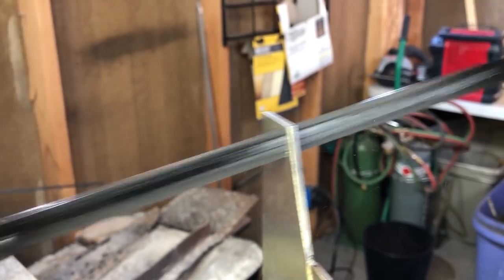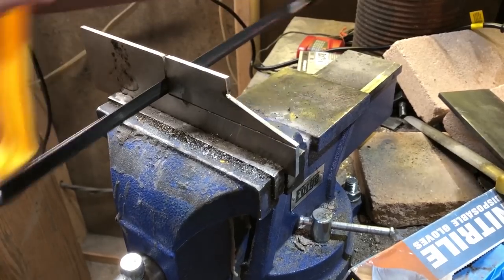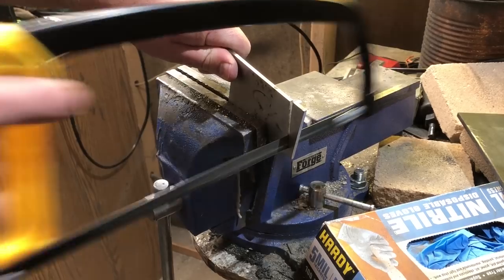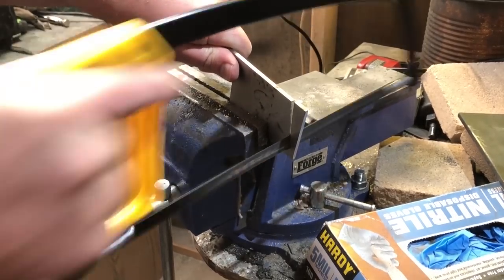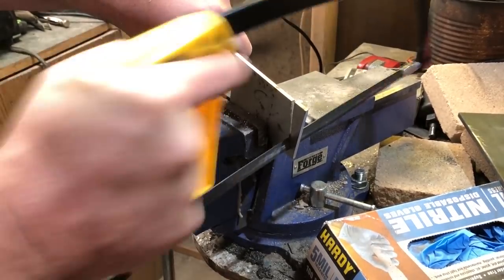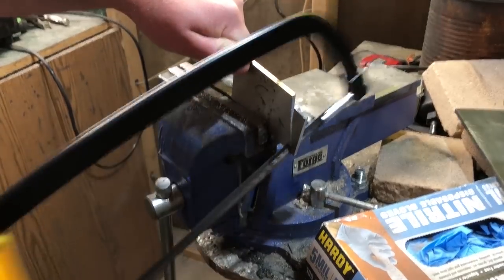Of course, this is going to take a lot longer than it would with a power tool. I've seen people use bandsaws for this type of cutting, and I usually use an angle grinder. But depending on how much steel you have to cut through and how large the knife is, it shouldn't take more than 30 minutes to at most an hour to cut out the basic shape.